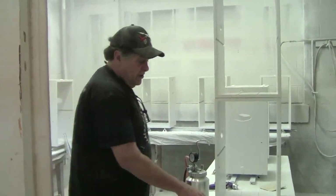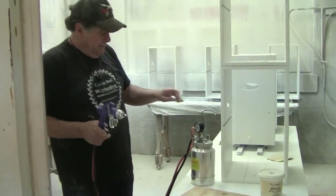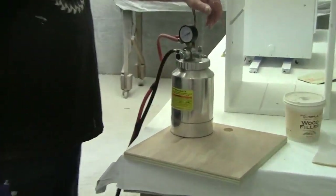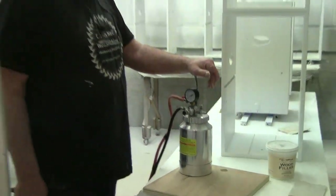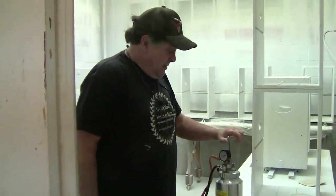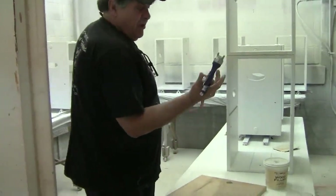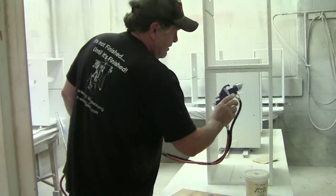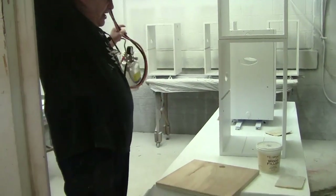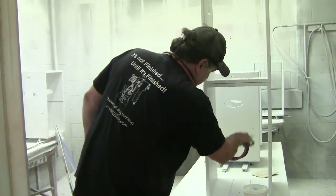Somewhere out here I showed you this Harbor Freight pressure pot. Now I know you're not going to believe I used this, but I did. This thing was absolutely covered in primer and paint. I found it was difficult just holding it, but being able to get inside of here is just great. And I found if I got a little creative, I can get in everywhere.